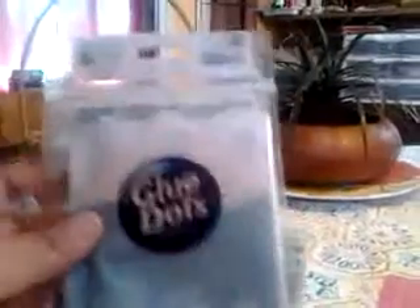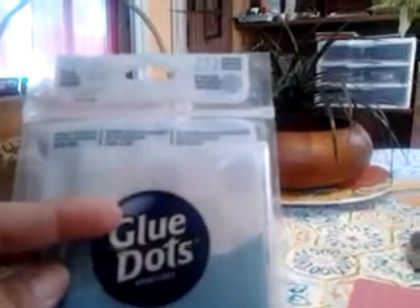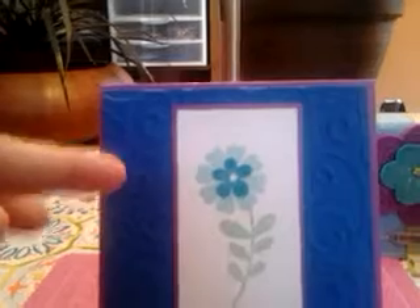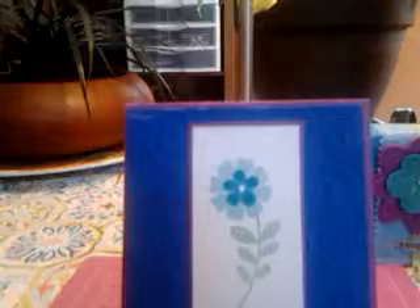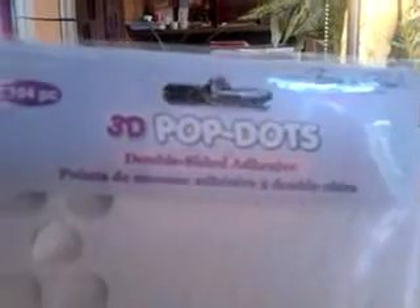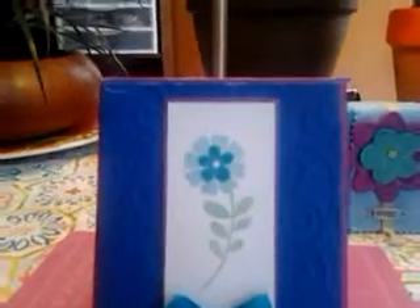I was given a tip not to use regular adhesive on embossed paper. This texture is kind of hard to adhere to the card base with regular adhesive, so what I did was use pop dots, which also gives a nice dimension. And when I adhered this stamped image to the textured paper, I used glue dots.